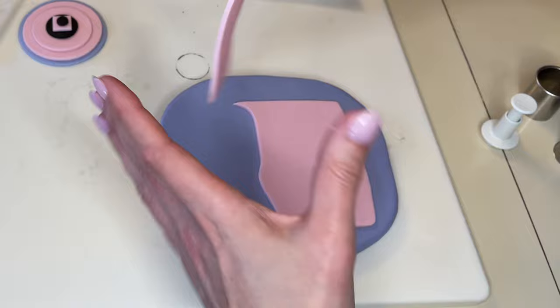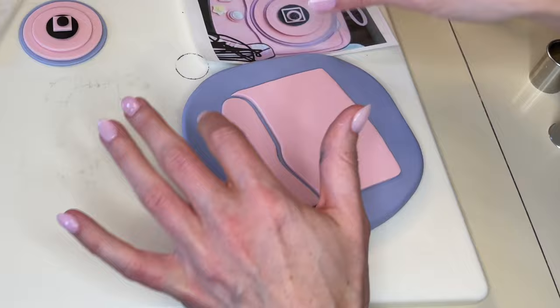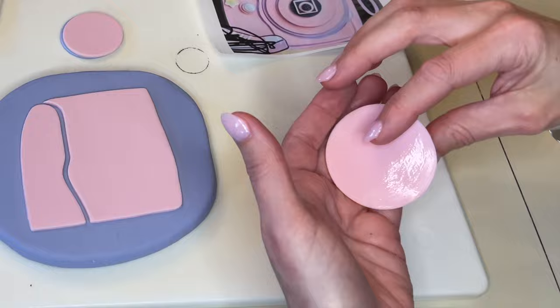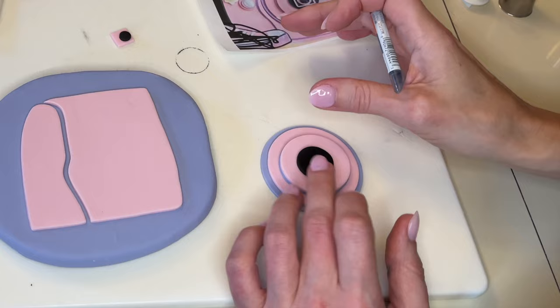I rolled out some purple fondant pretty thick so I can get skewers through it. I'm getting a little bit of water on the back of these pieces and sticking them down. I want a little bit of purple showing in between both pieces, so when I stick the other piece down I let a little purple show through. I decided to do another small purple circle the same size because in the picture it looks like there's a little purple behind it. I'm getting water behind each piece and assembling the lens part of the camera, just looking at the picture and making sure it looks right.